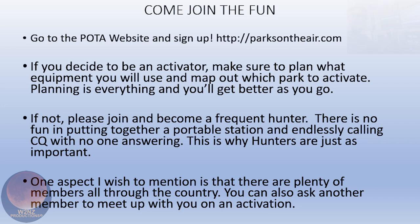POTA is a lot of fun — you need to get involved. Go to the POTA website and sign up, it's very easy. If you decide to be an activator, make sure to plan what equipment you'll be using and map out which park to activate. Planning is everything, and you'll get better as you go.